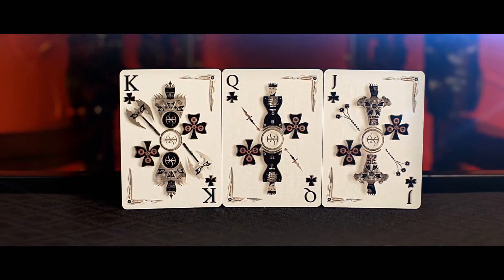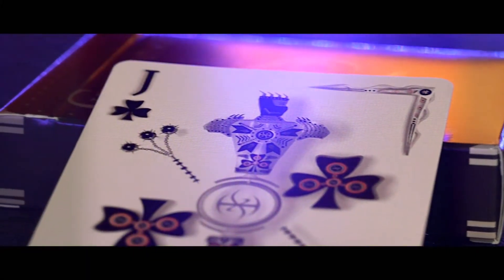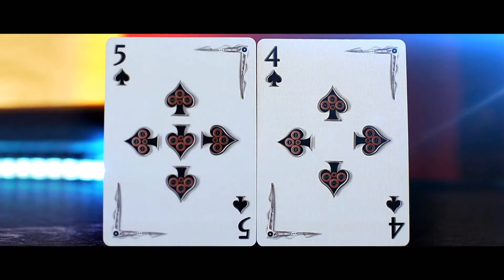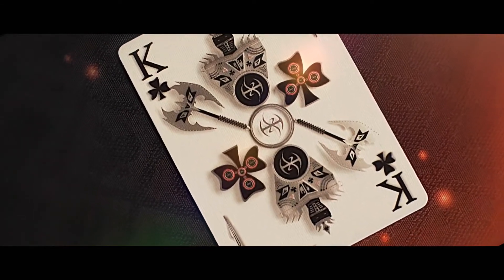Every court card is a unique 3D model, and all of the models were photographed directly from above just like traditional cards to make card games very easy to play. The numbers are large and easy to read, and the layout design brings your eye in to explore the artwork.